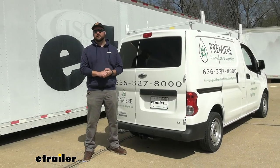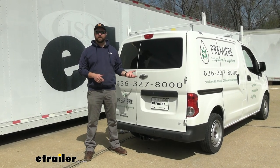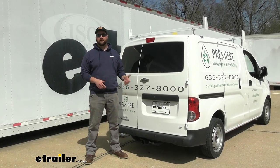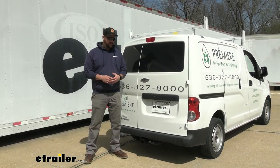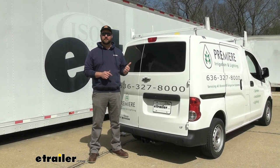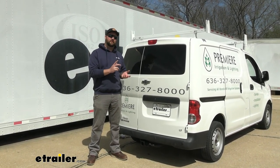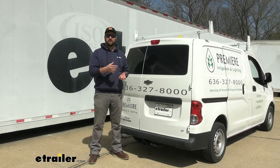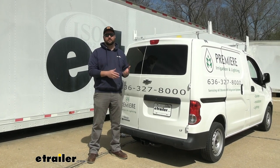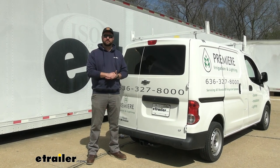As far as the installation goes, it's not too bad. You should be able to get it done in a couple of hours. Really all it involves is trimming a couple of tabs on the bumper itself and lowering the spare tire and the exhaust. There are going to be two ways to run the hardware through the frame: one way involves drilling out a hole to about 7/8 of an inch, and another way is running it a little bit further to a larger access hole in the back of the frame. With that being said, let's go ahead and take it inside and show you how we did it.